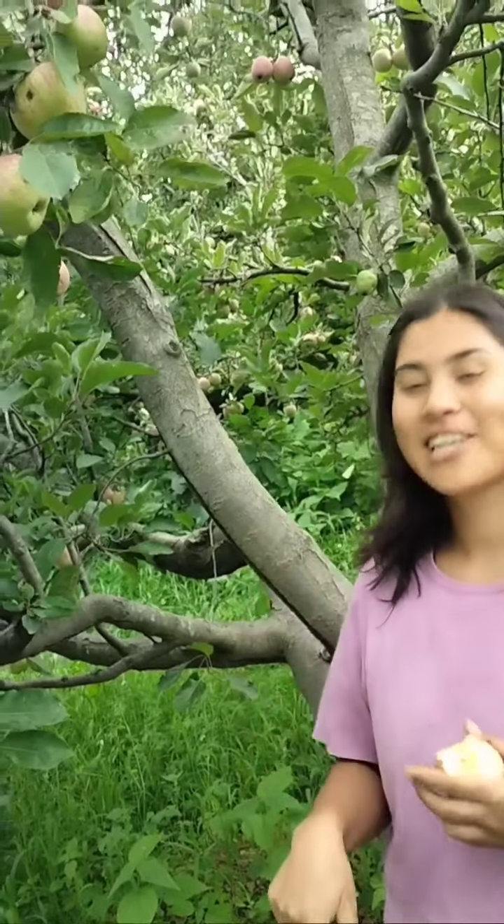you will always find apples on the floor. You should give more preference to eating those apples, because the apple on the ground is more ripe and very yummy compared to the apple still on top of the tree.